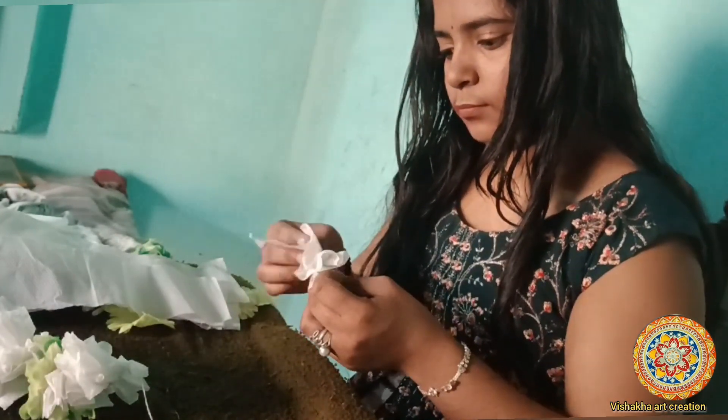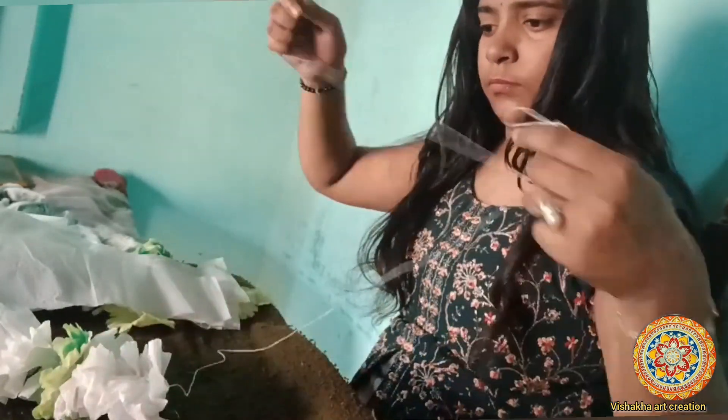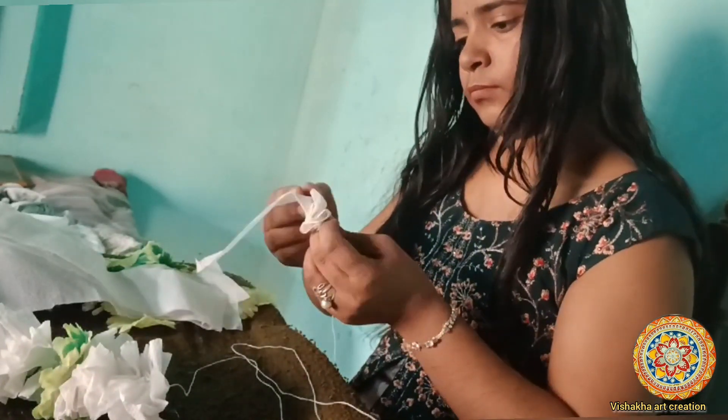So you can make your own money as well. You can buy your own things at home.